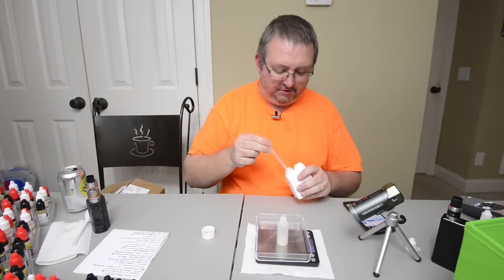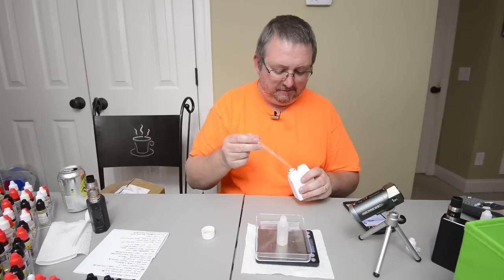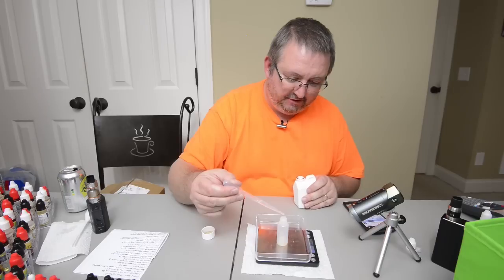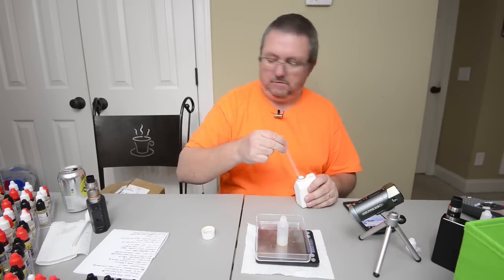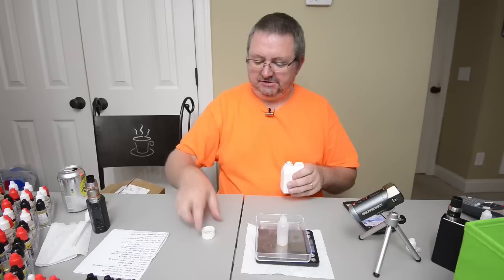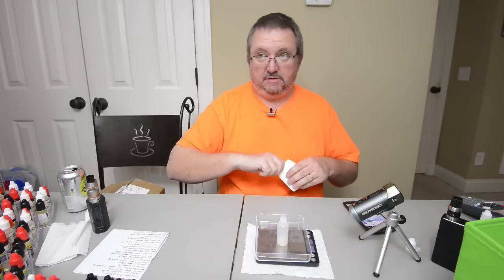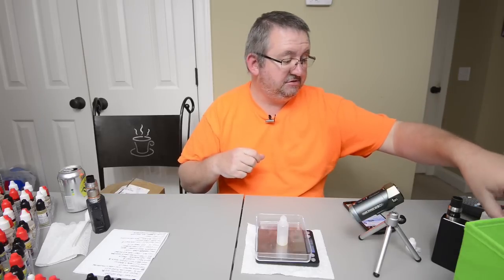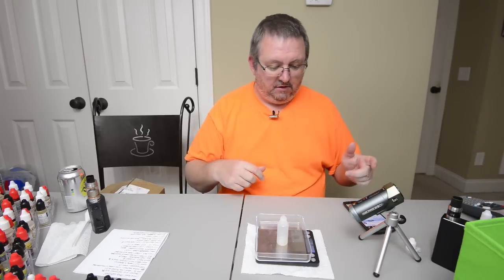I've got a pipette here I used last night for sweetener. I'm not worried about using it again — I'll throw it out after. This sweetener I've had since day one; I think I bought it with my first or second ever order. As you can see, I don't use much sweetener — I've got tons of it.